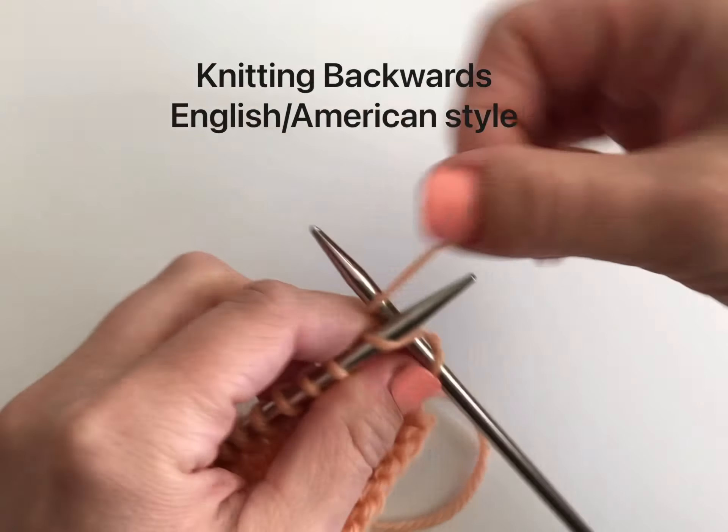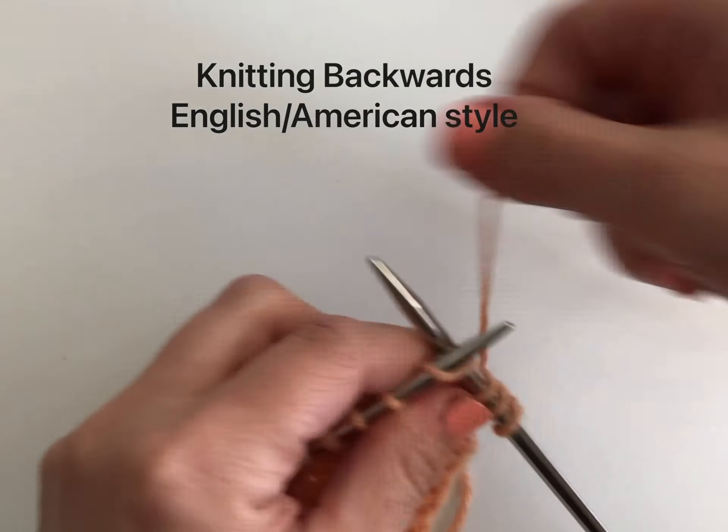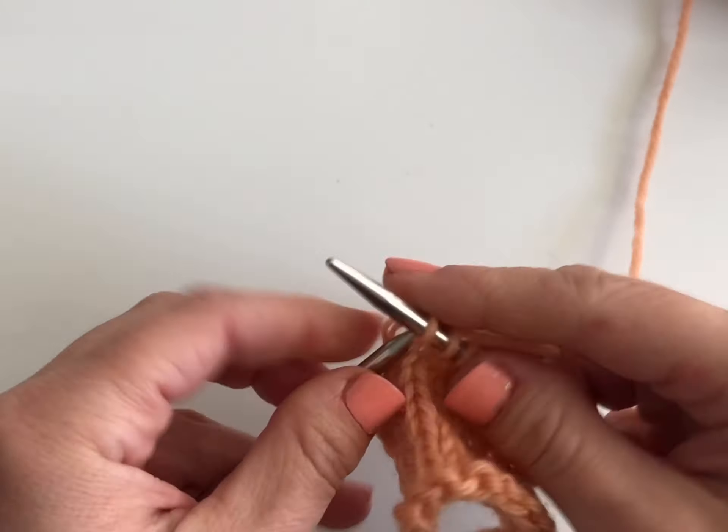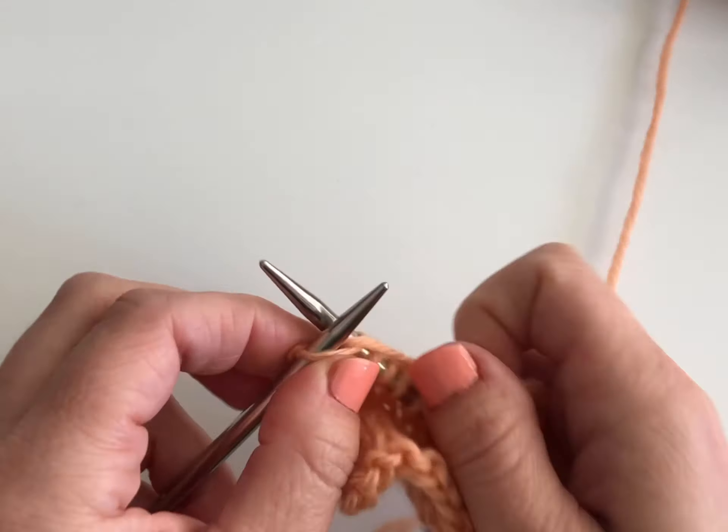When knitting conventionally, our stitches are loaded onto the right-hand needle. I'm putting my right-hand needle into a stitch on the left, knitting a stitch, and then it belongs on the right-hand needle.